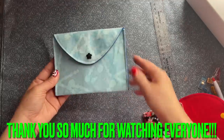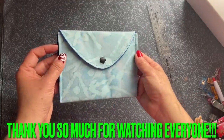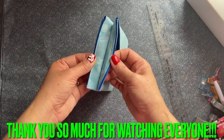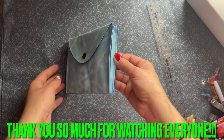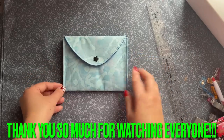Thank you so much for watching everyone. Please continue to support my channel — like, share, and subscribe. Also click on the like button if you support my channel. Look at this side, isn't that so cute? So adorable. Love you, thank you so much everyone.